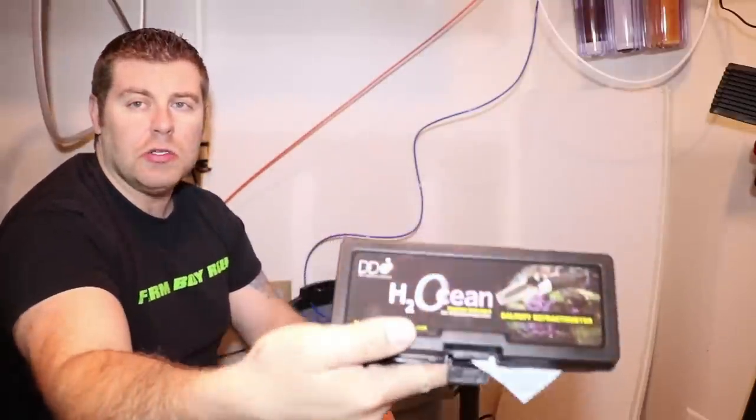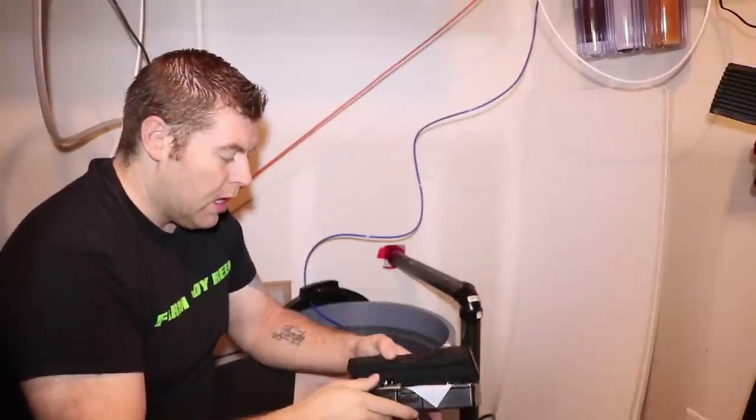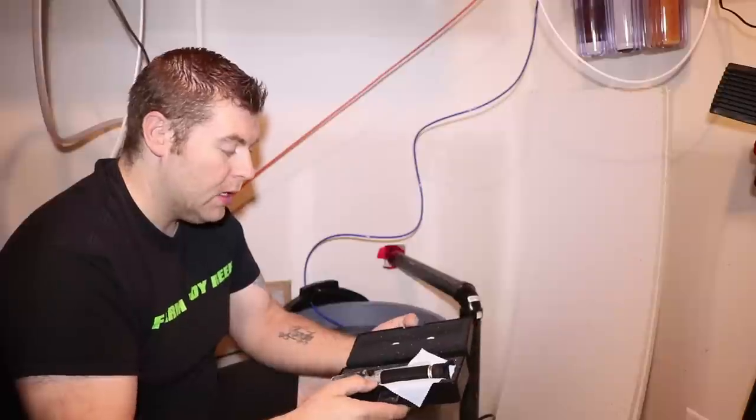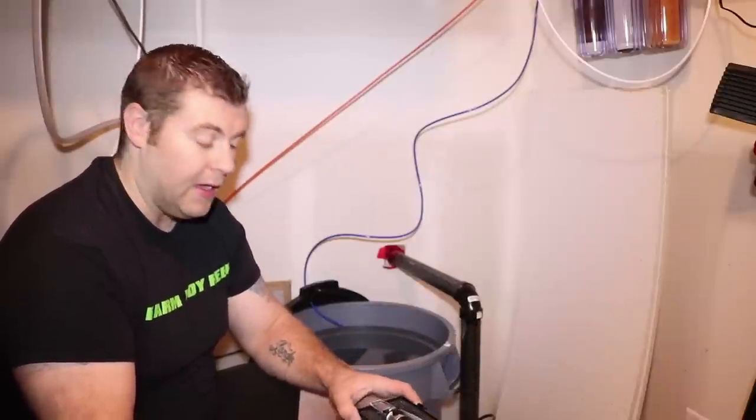One other thing I use with this salt is the D&D H2Ocean refractometer. This is what I use with this salt. Every time you get a new one, make sure you calibrate it. So I've got this ready — you want to get all the water mixed up and make sure the salinity is bang on.